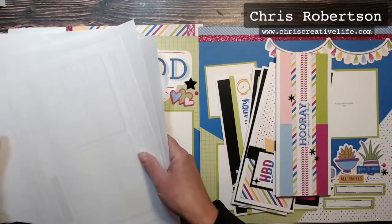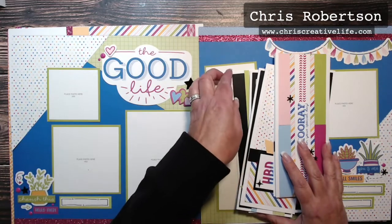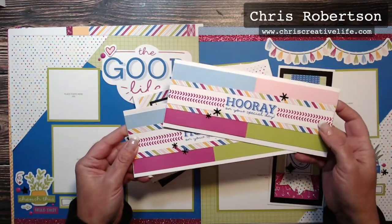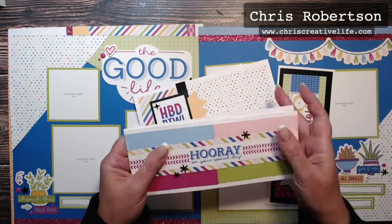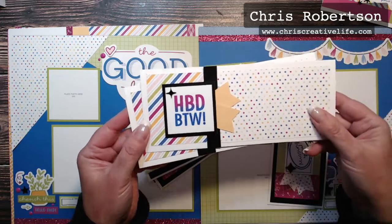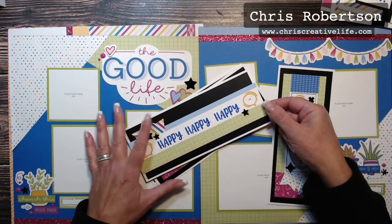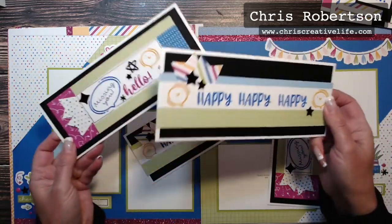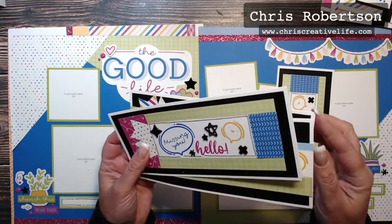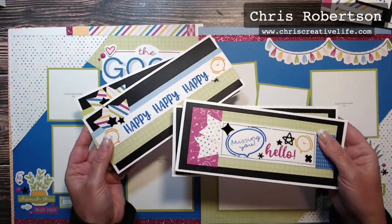Let's take a look at what you create, because that's the fun part. There are eight slimline cards — four different designs and you create two of each. For example, 'Hooray on Your Special Day' — you create two of these. Then there's 'HBD BTW' — Happy Birthday By The Way — which is super cute. I love the bright colors of this workshop. You could switch out the stamping if you wanted. Then 'Happy Happy Happy,' and then one with 'Missing You, Hello' and a little smiley guy — super cute. There are two of each of the cards you create in the workshop.